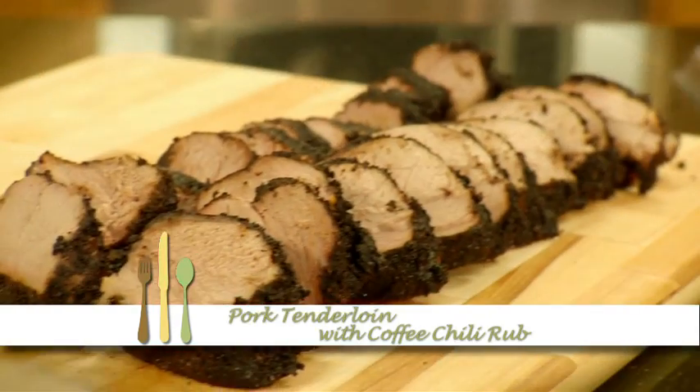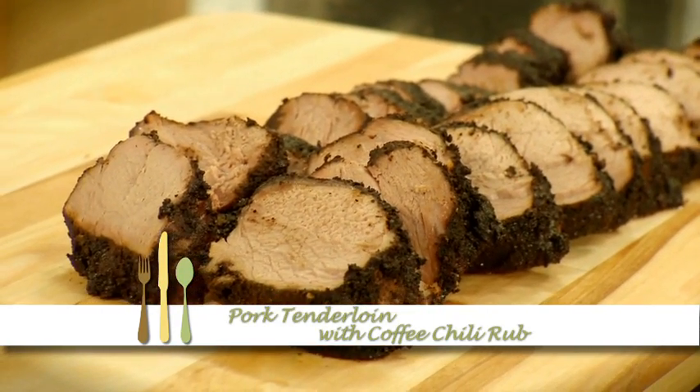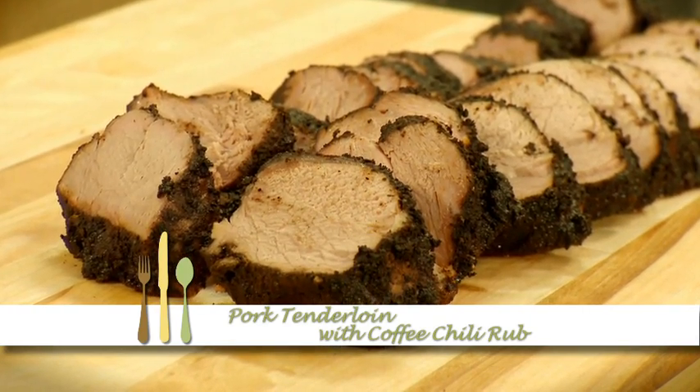Pork Tenderloin with Coffee Chili Rub. Hi, I'm Leanne. Cocoa, chili, and coffee make a dynamite rub for pork tenderloin. This could become your new favorite.